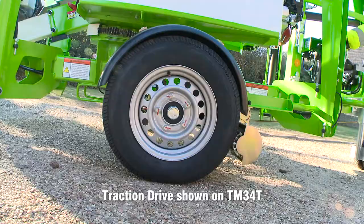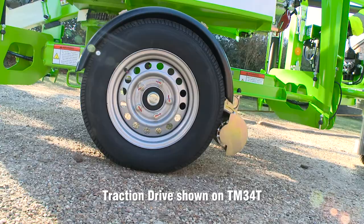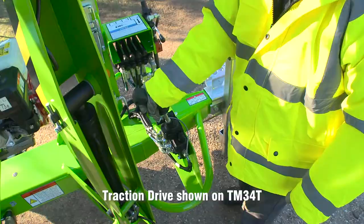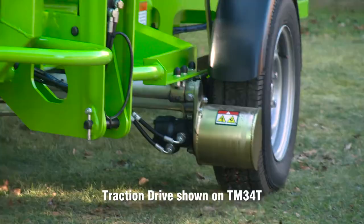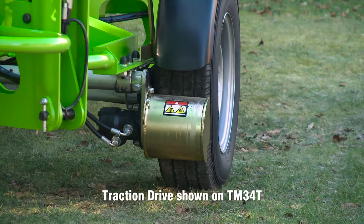Operated from controls next to the tow hitch, the Nifty Traction Drive system uses hydraulically-powered drums to turn the road wheels, allowing the user to drive and set the machine, making it ideal for softer ground like gravel and grass.